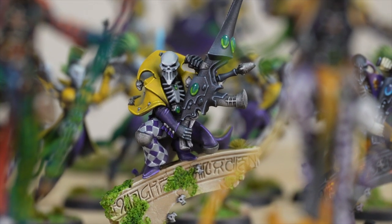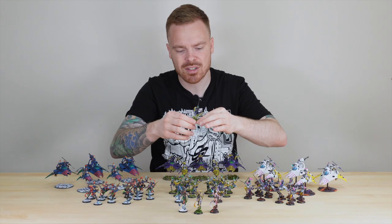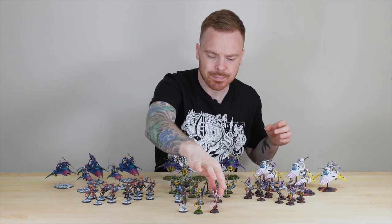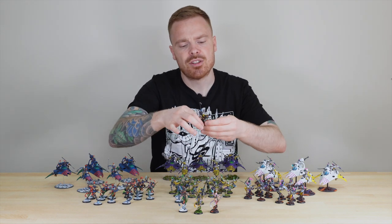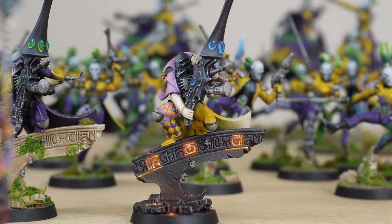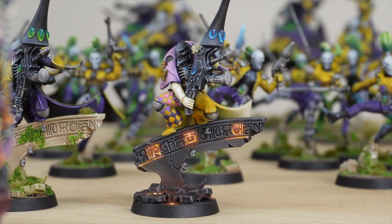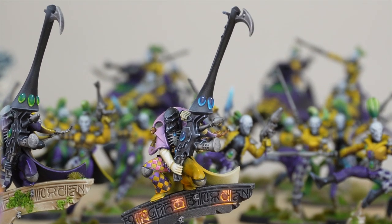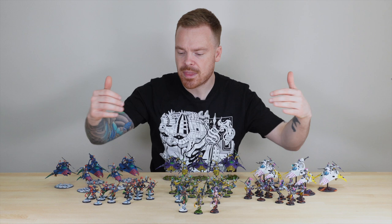I love the moss growing up on the eldritch rock — a really nice little nod, with a tuft on the top showing that the rock and masonry has been there a long time. The last of the three death jesters features those lovely glowing runes on the eldritch rock, and the color transition from pink to yellow to white on the cloth work is just done extremely well.